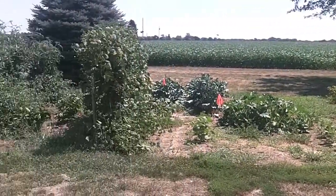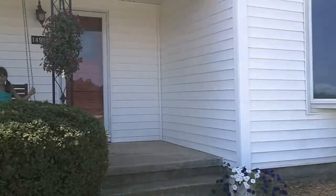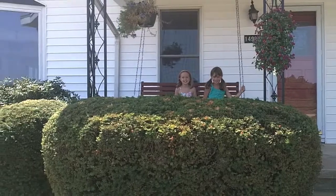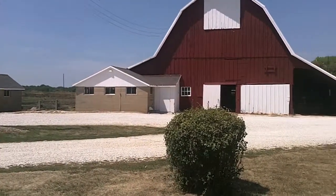Live from the farm, this is Grandma's Kitchen! Today we will be making zucchini brownies. Hi, I'm Grandma and this is my kitchen.